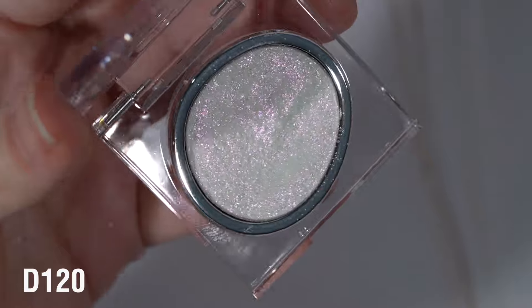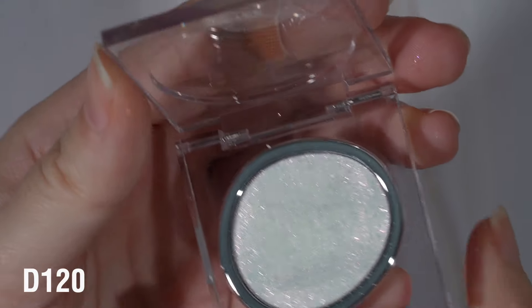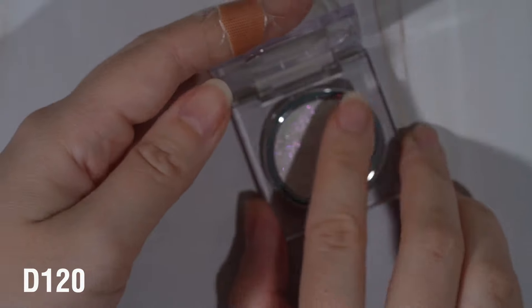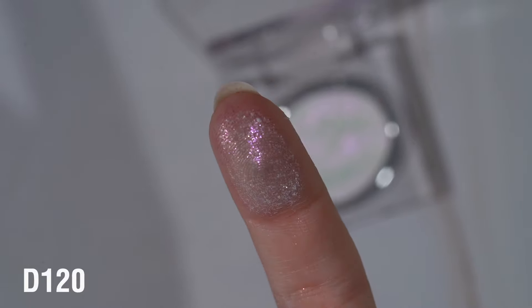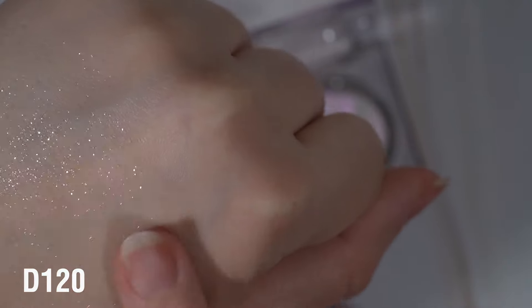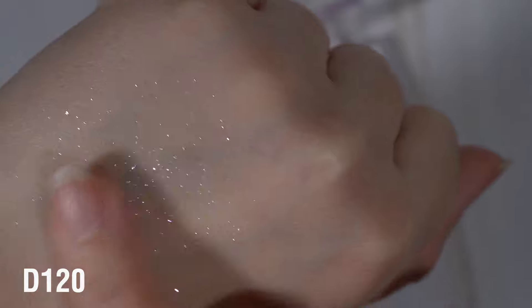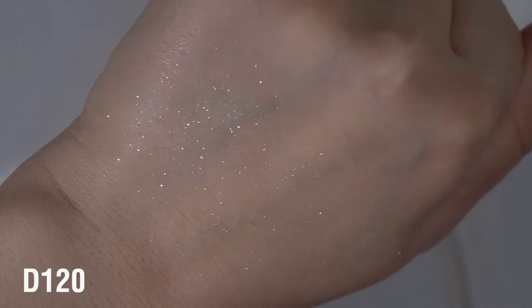First up is the shade D120 and this one is like a pinky purple flash. You can see it almost looks white in the pan, and here's what it looks like on the finger - so sparkly, especially smoothed out. Even if you use a tacky primer, I do think this would look very scatter-light, essentially. These are just a bunch of sparkles; there's absolutely no base to these.